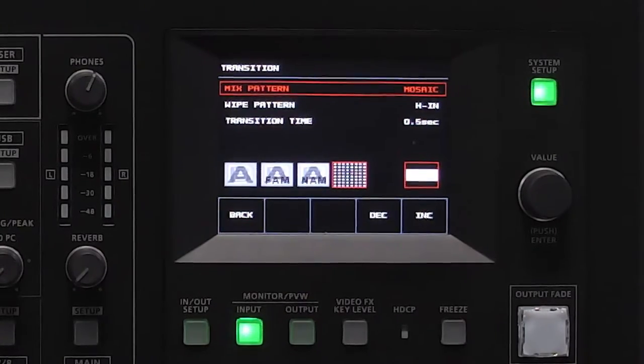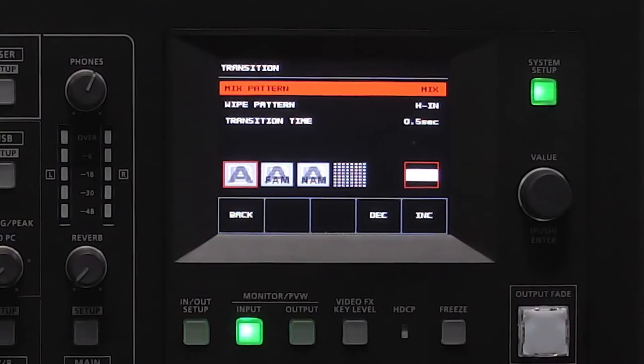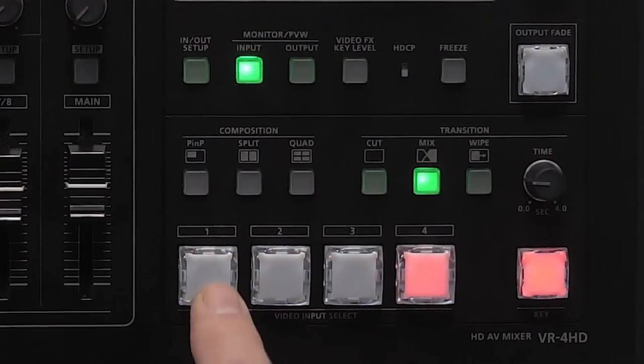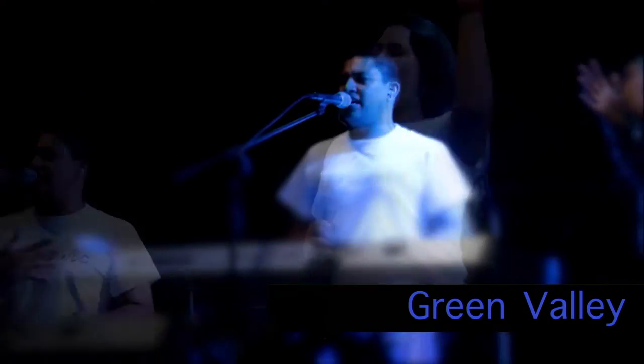Let's talk about transitions. You can do standard mix patterns — right now I have set up mosaic, but I can do a NAM, a FAM, or just a standard mix. Let me show you what the standard mix looks like. This button right here is my dissolve time. If I want to switch between input 1 and input 2, you can see it does a nice cross dissolve.